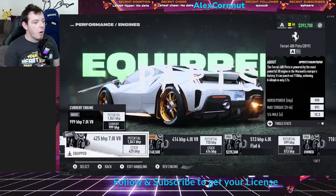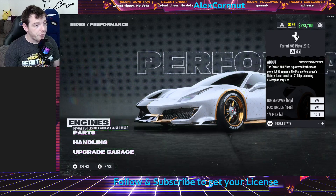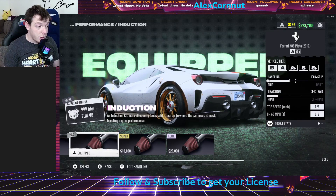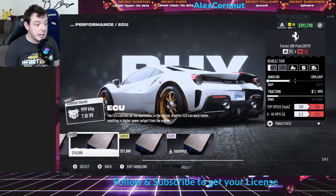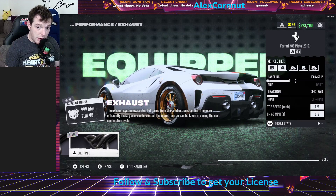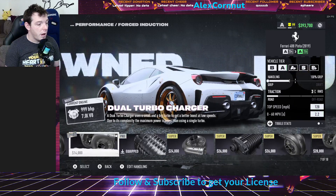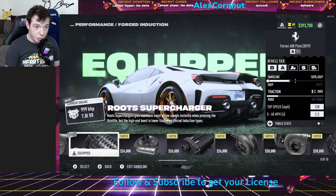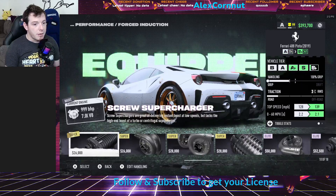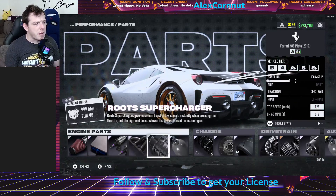For performance, go to the engines. We have the 7.0 liter V8 equipped — that's our engine. For engine parts, you're gonna put on the pro induction, the elite ECU, the elite fuel system, and the elite exhaust. For the supercharger, it is vital that you get this one right: you need to put on the roots pro supercharger. Any of the other pieces are gonna bump it out of class. So just make sure you put on the roots pro supercharger — I had a couple people comment about that, which is why I want to be very clear.